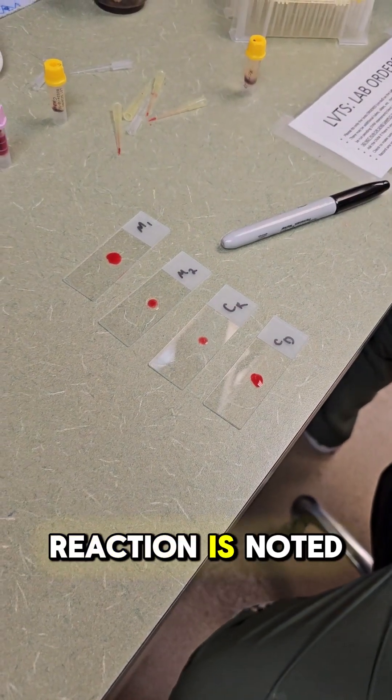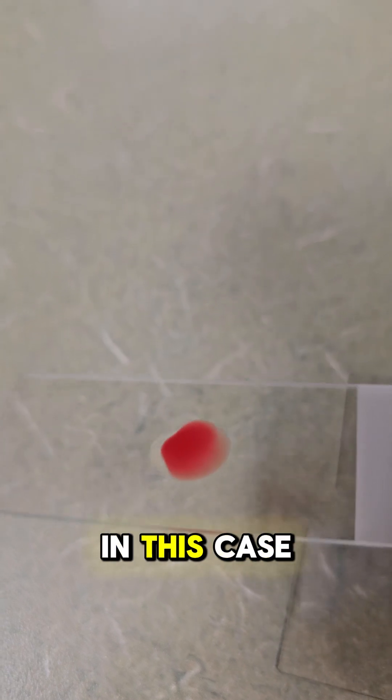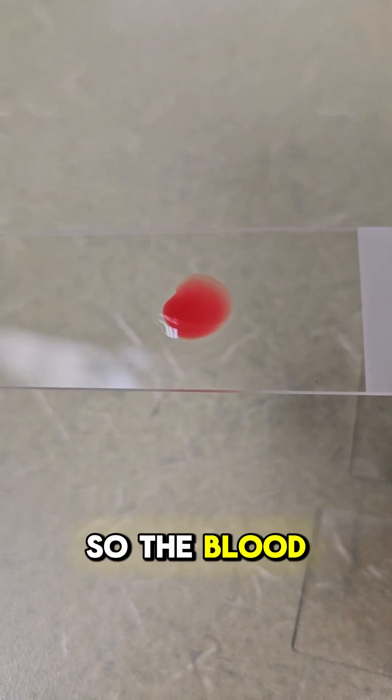If any reaction is noted, that means it isn't safe to use the blood for a transfusion. In this case, there are no signs of a reaction in the crossmatching process, so the blood is safe to use.